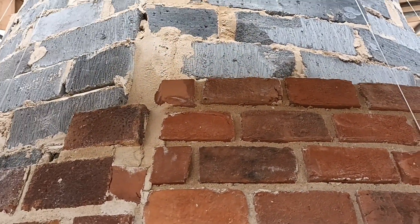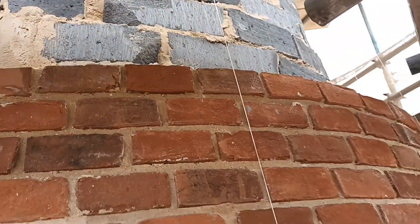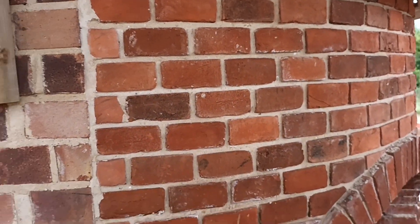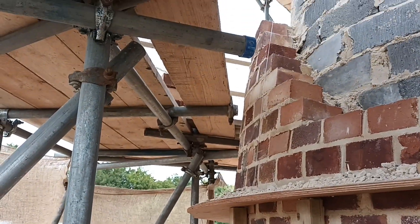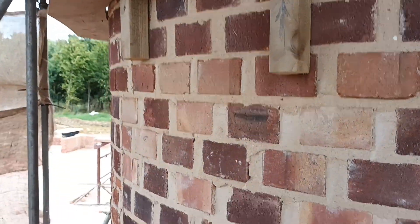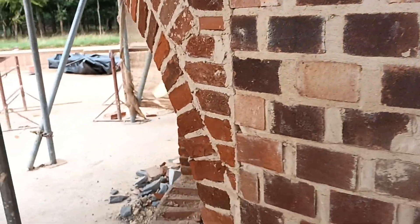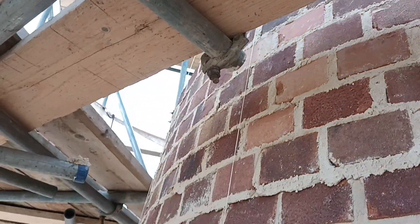The only face work that goes up is from this point all the way up there. What we've been doing today is up on the next lift — you can see everything is just common work. Down the bottom that was all in nine-inch, and obviously as it's going around that meant we had massive perps on it, but then we snap the headers and we can get them into a better kind of bond. Again, that's all going to be rendered.